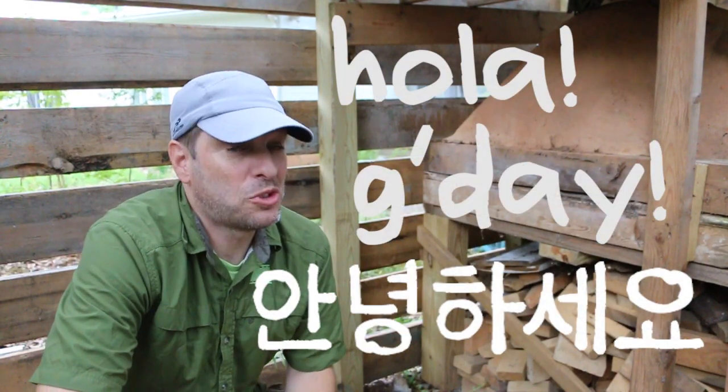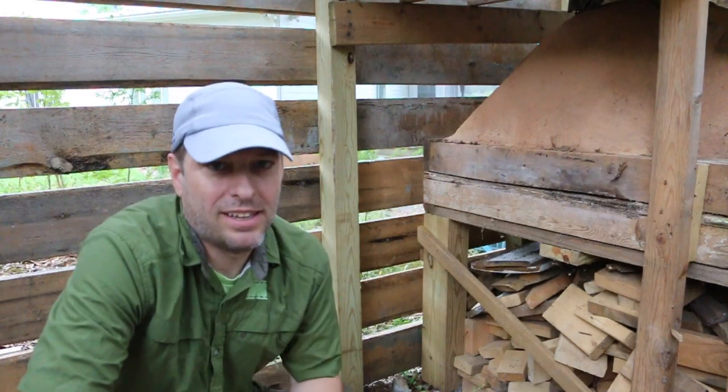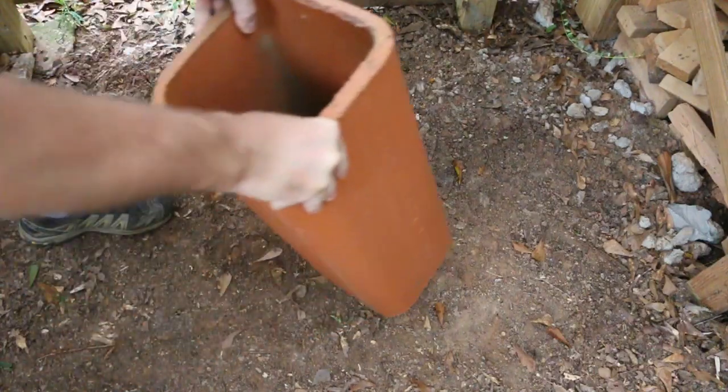Hi, it's Tom from Green Shorts, and it's a cool morning here in Georgia, so it's time to make something hot. And by that, I mean a rocket stove made from flue liner and firebrick.